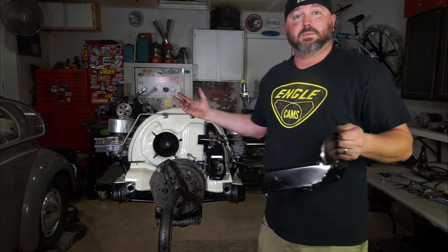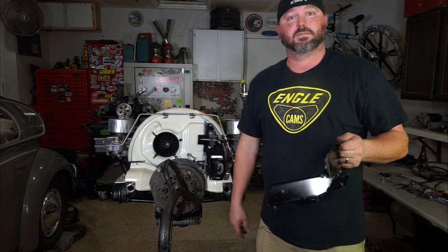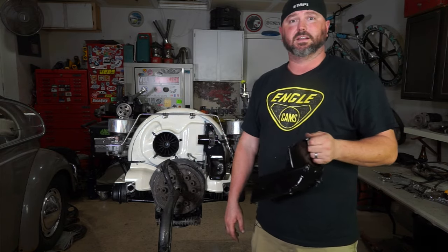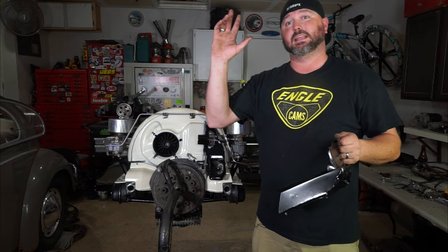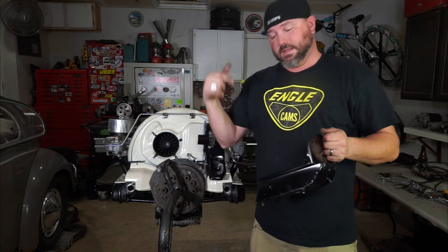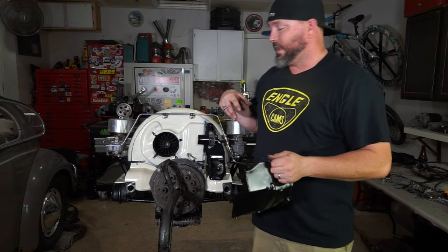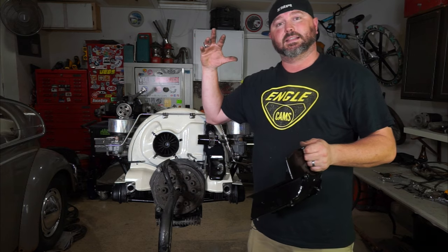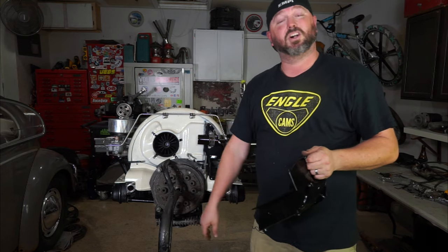We'll bolt these tins on, put the exhaust on, and then we've got a motor that's ready to go in the car. We'll deal with the fuel system and oil system connections later — those get done on the bus side first. Let's get these bolted in, do a quick walk around of the motor showing everything off, and call it a day.